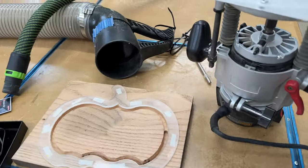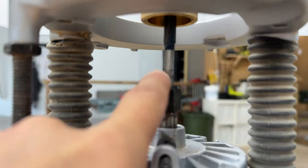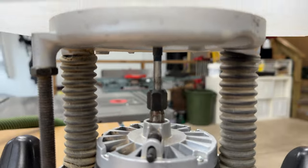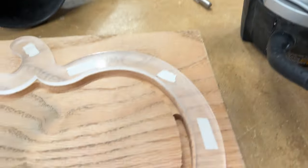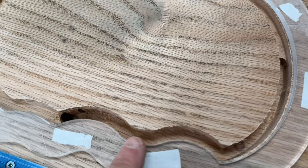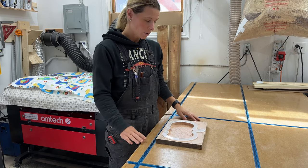So the bit that I had in my router just decided to loosen and come out. You can see that it's supposed to be down here and it came out while I was doing my groove, which means I was working on the edge. I thought I felt something a little off so I did stop, but it was too late. See if you can see it.